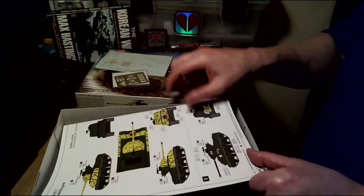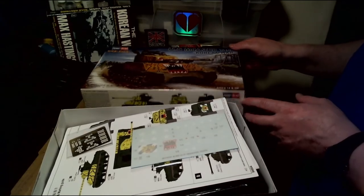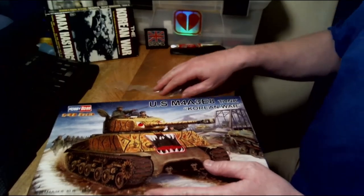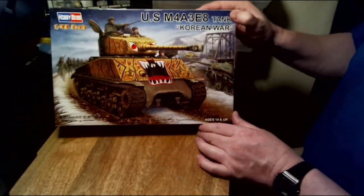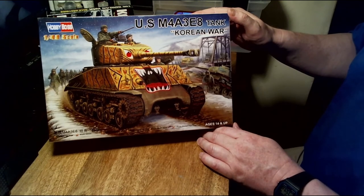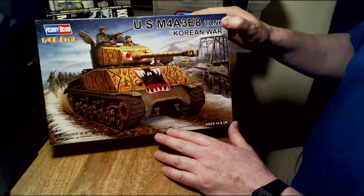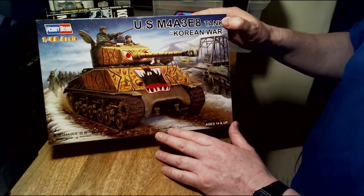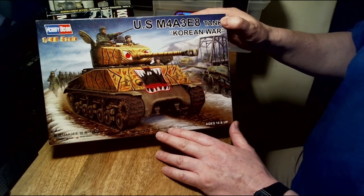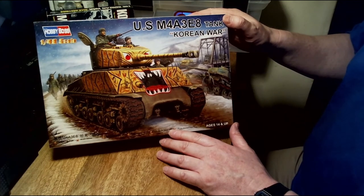So to summarise: you get the painting guide, metal photo-etched parts, and the transfers. This is the Hobby Boss 1/48 scale US M4A3E8 tank for the Korean War. It'll be on my next to-do list — I'm just finishing my US Marine Corps troops and then this will be their support. I hope you've enjoyed this unboxing and review, and I hope you'll join me again. Much appreciated — take care!